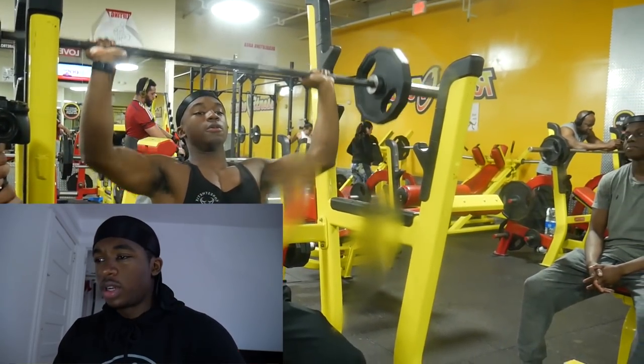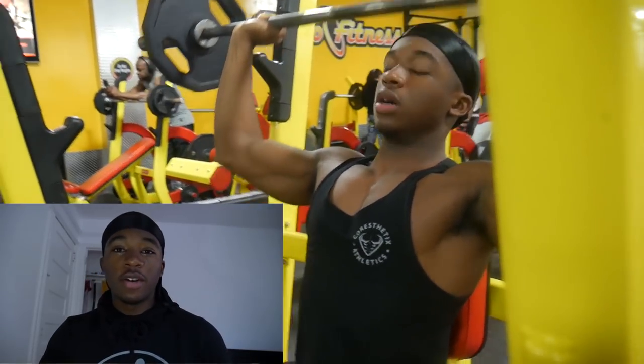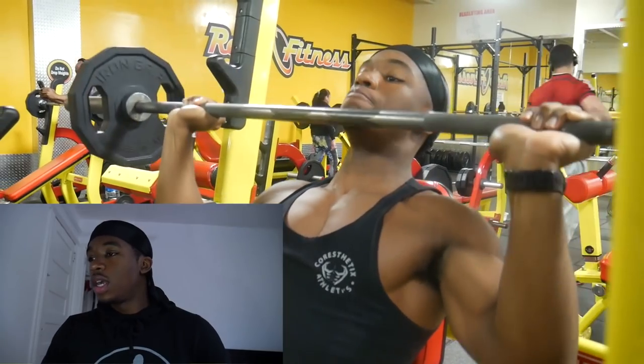What's good guys, Jay Statics here back with another video. We got a workout video here — a nice shoulders and arms workout — and I'm going to jump right into it. As you can see here, I'm doing some military presses — actually no, not military presses.